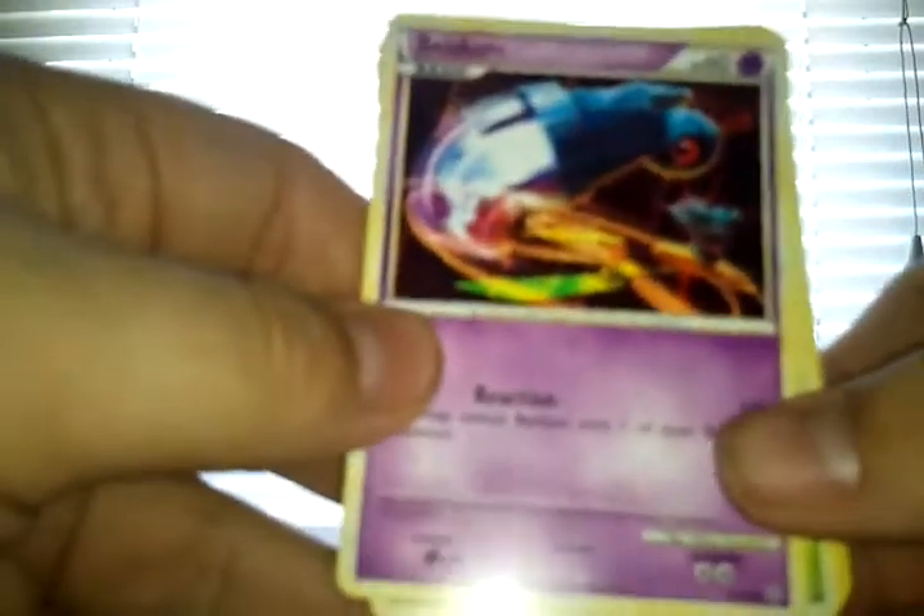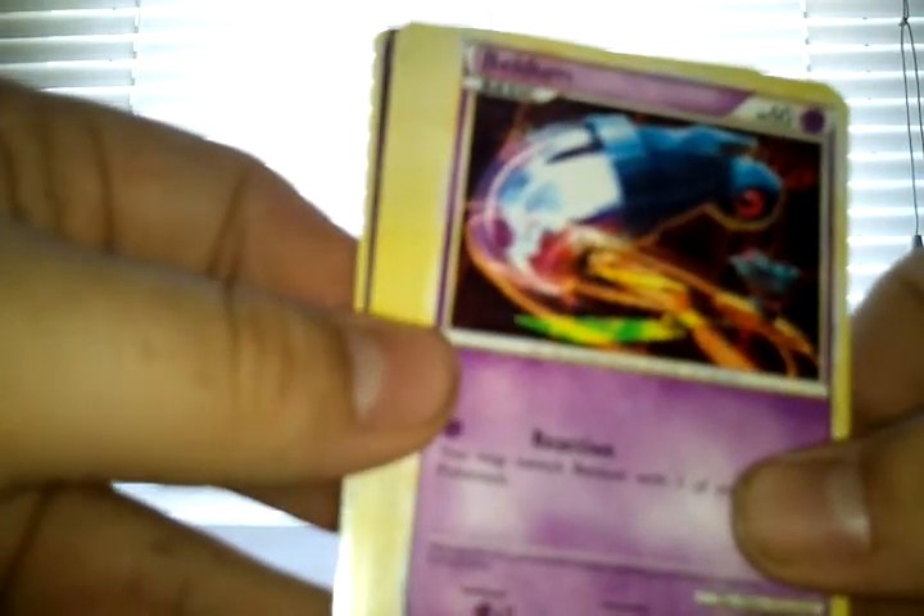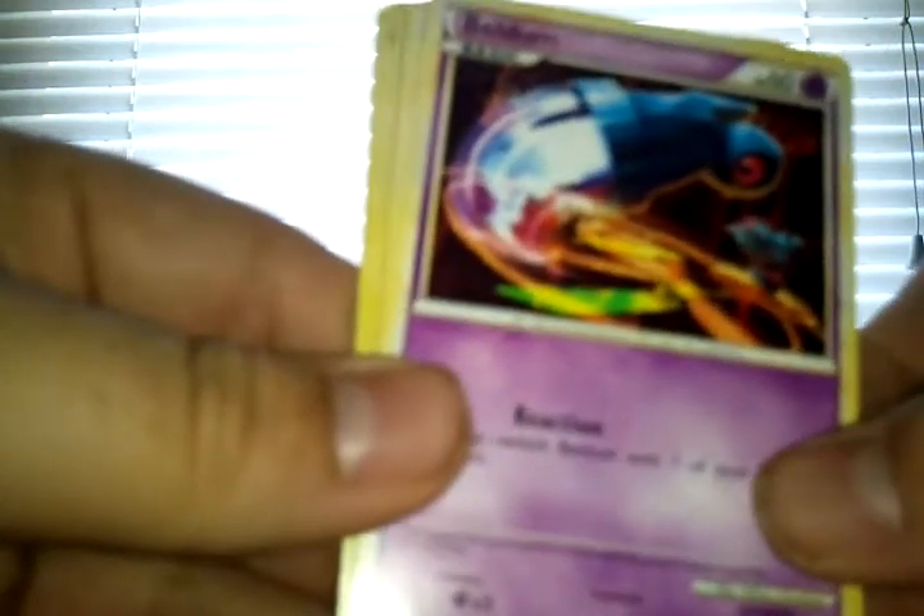Second pack, we've got the HeartGold SoulSilver Unleashed. I can see something nice there. Oh yeah, let's see — is it shiny? Yes it is! I'll actually throw that to the back. I'm guessing it's a Prime card then.